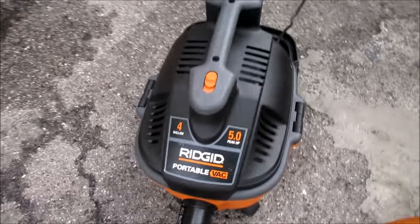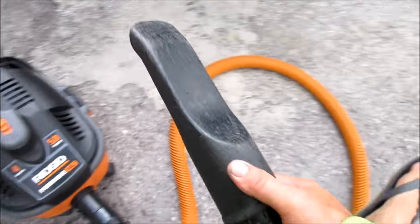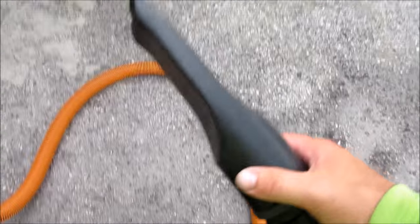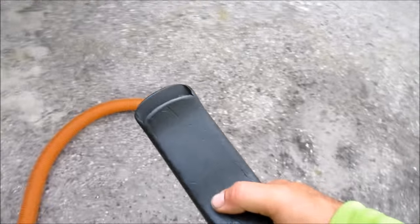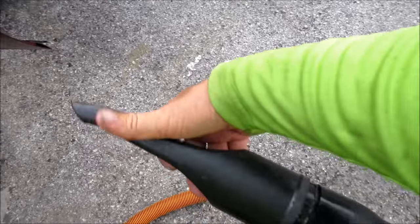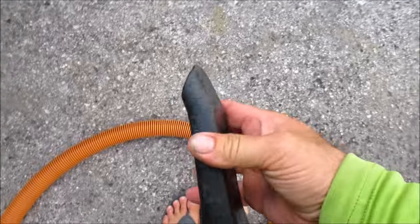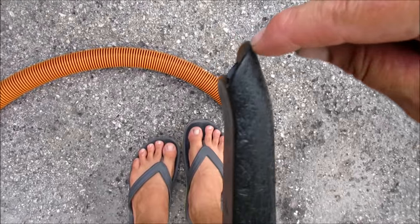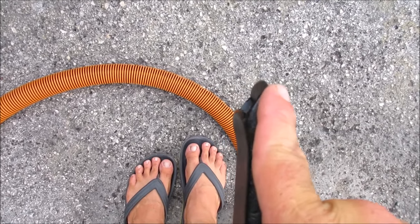I use the Rigid 5 horsepower 4-gallon portable vac, and I have the optional nozzle — I believe this machine comes with a different nozzle but I'm not sure. Anyway, this is the nozzle that I have. It is a Home Depot model. This nozzle actually had square ends on it — it went out and then up.